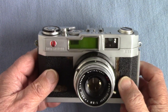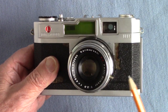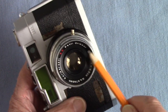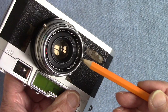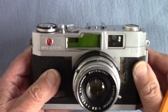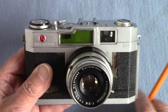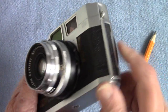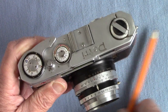It has an Oricore lens — the Petri Oricore — with a maximum aperture of f/2.8 and a focal length of 45mm, which is a slight wide angle. The Olympus Trip was 40mm. The lens is non-interchangeable, of course.